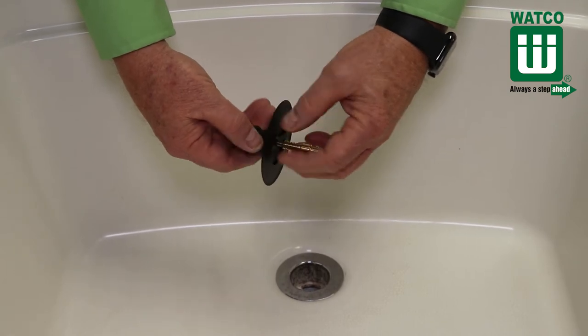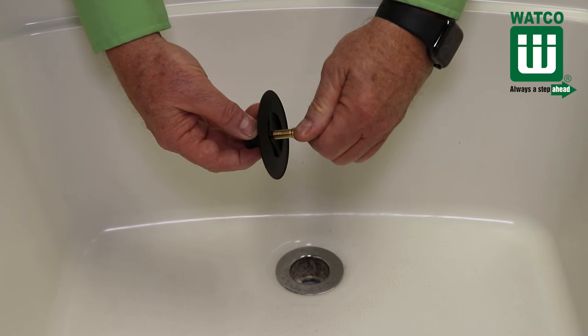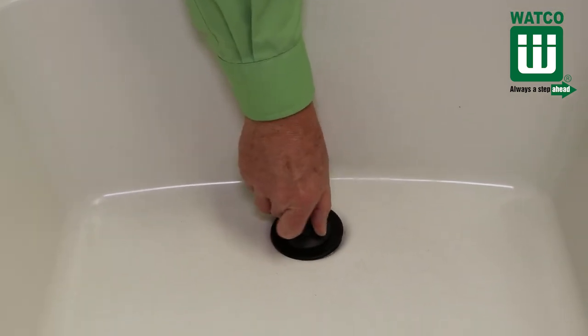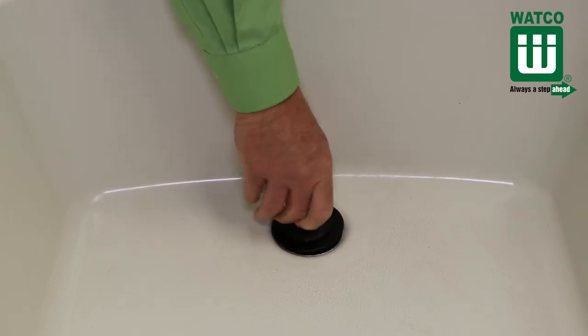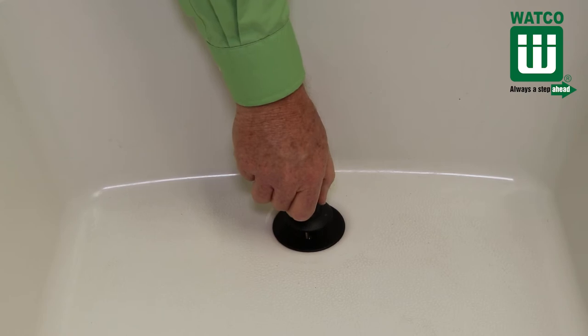Installation is simple. Simply determine which pin size fits the drain, then screw the pin into the underside of the Universal New Fit and screw it into the crossbars. The two-sided 3/8 and 5/16 pin is the most popular pin size. We also have a trip lever pin if you want to replace a trip lever drain.